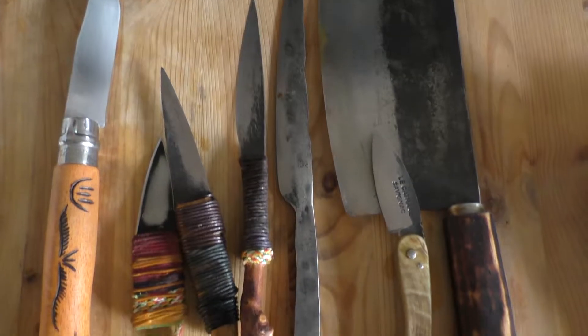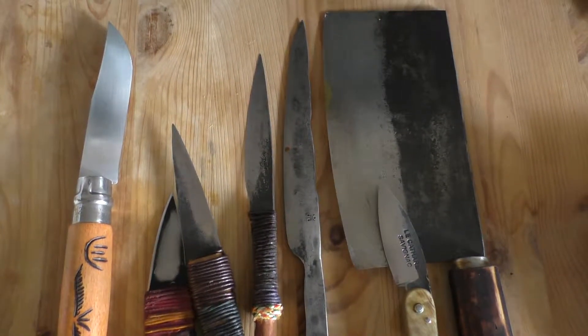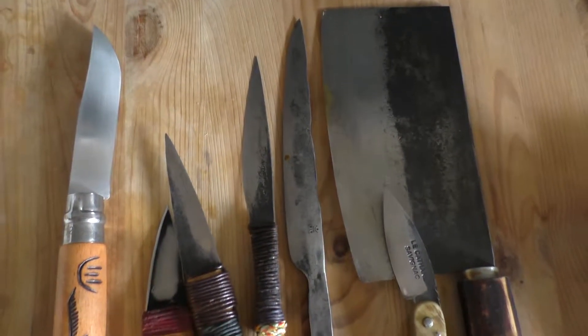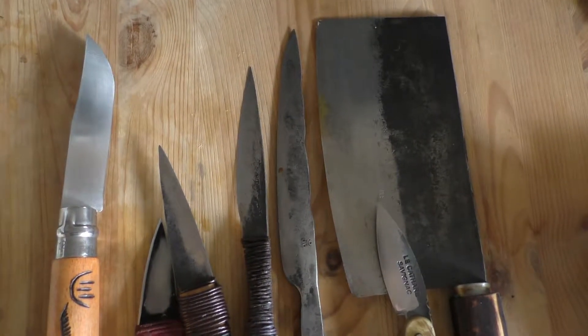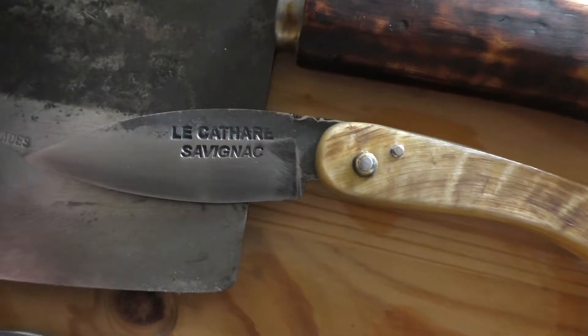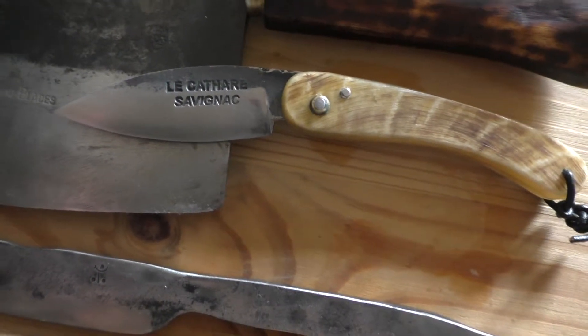That's all for now — I just wanted to show that it's fun to find good knives and it doesn't have to be expensive. There is a way to find really good knives and add them to your collection. That one was expensive though — it was hand forged.